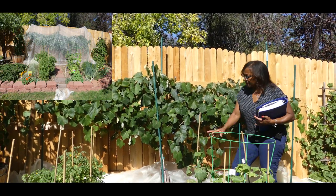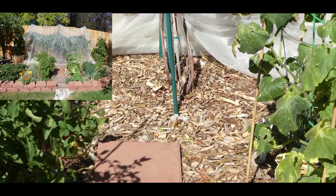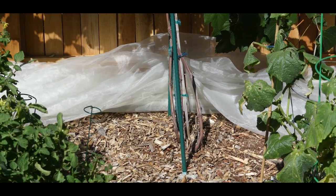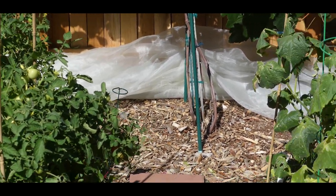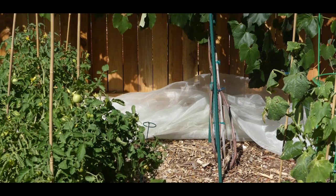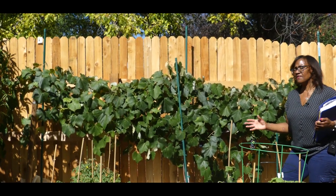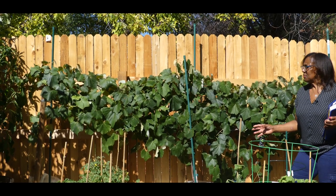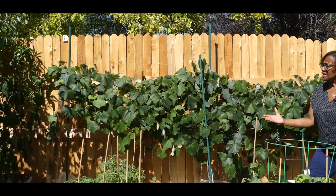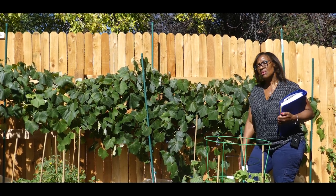My grapevine is growing in wood chips — it's been growing in wood chips for the past three years. As a result, I feel that the nutrients from the decomposition of the wood chips have provided my grapevine with the nutrients it needs. I really do not feed my Eastern Concord grapevine except for giving it a fish emulsifier right at the very beginning of spring. Other than that, I keep it watered and protected. Those are the tips and corrections I have made over time.